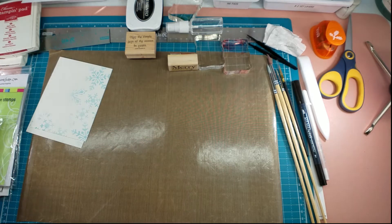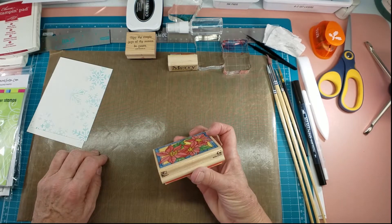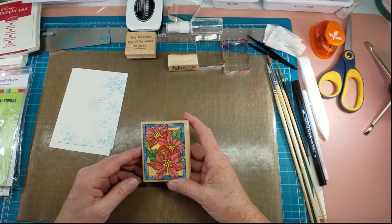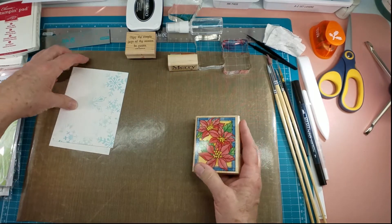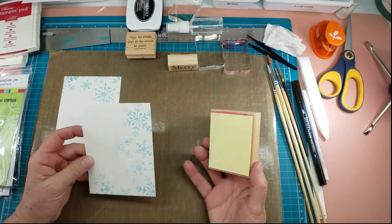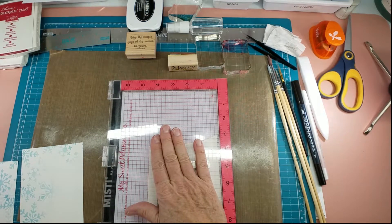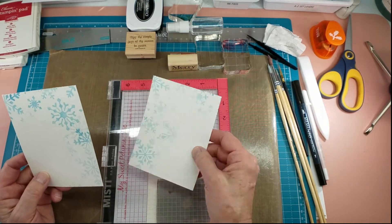I wanted to try a couple of different stamps. One is this Rubber Stampede stamp - it's A1464F called Stained Glass Poinsettia. These are readily available on eBay. I just got this one.